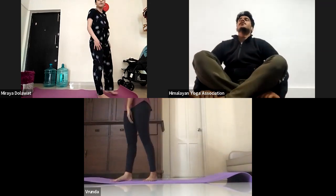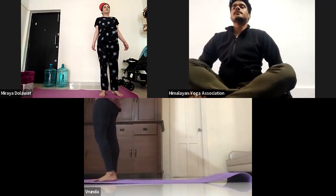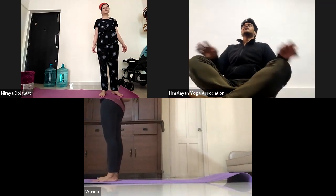Now slowly relax. Close your eyes. Take deep inhale and exhale. Again, take a deep inhale and exhale.